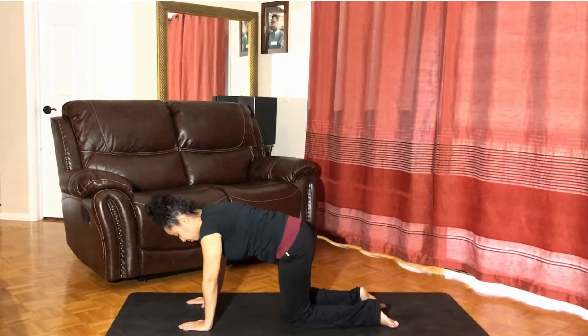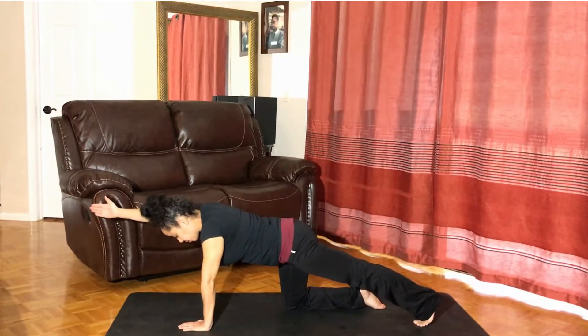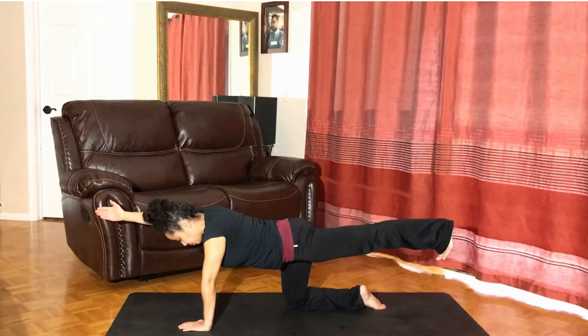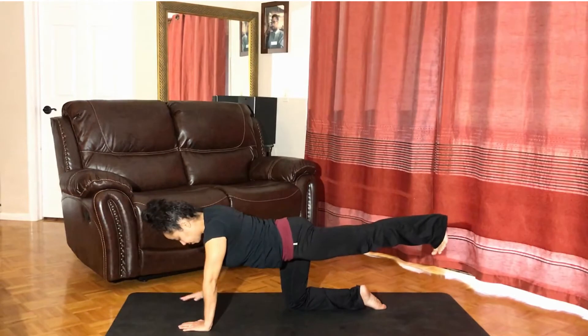Let's bring the left foot back, heel pressing, and the right arm alongside the ear. Inhale to raise the left leg, extending the arm, the fingers, the heel. Balancing, strengthening the core. Breathe. Exhale. Inhale to firm, to ground. Exhale to release the palm, then the knee.